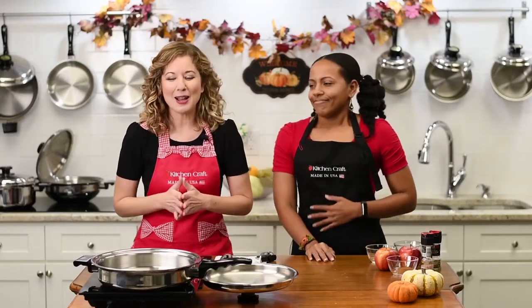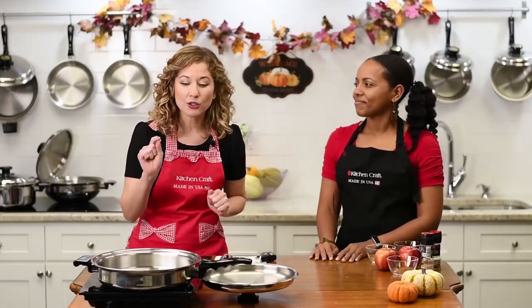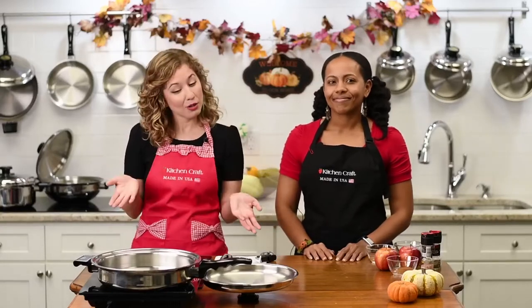Tonight on the docket, we will be making acorn squash roasted in our oven-to-table pan, which you will love, and we are also making pork and apples in our 12-inch skillet with cover. We'll have a discount cookware opportunity at the end of the show, so stay tuned.